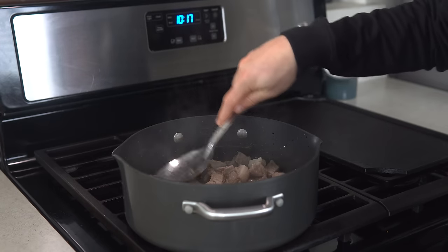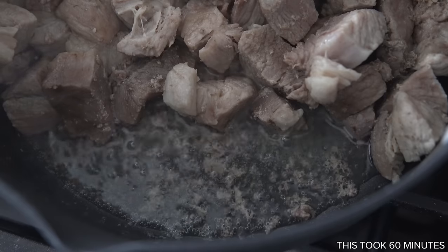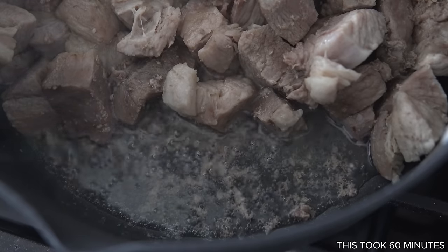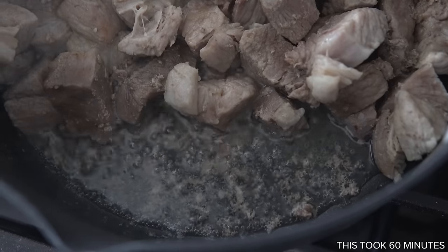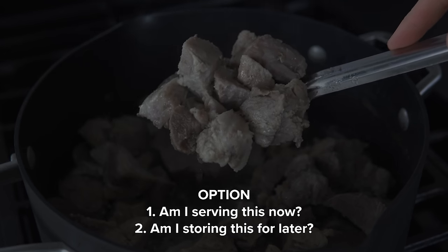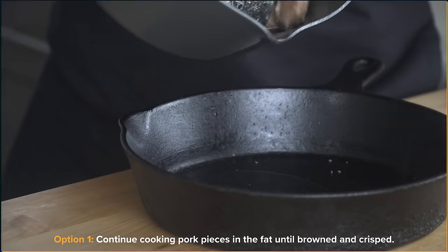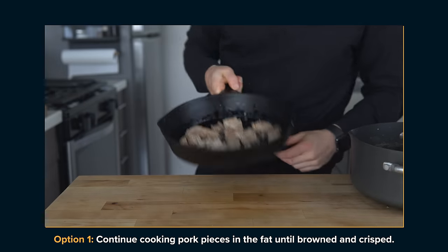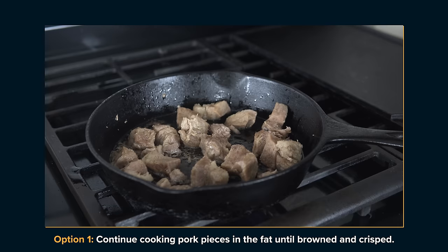Once all that water has completely evaporated, you should be left with a layer of pork fat or lard that will then start to brown the pieces and really turn them into carnitas. At this point you have a decision to make. Number one: am I serving this now? Or number two: am I storing this for later? For option one, just keep cooking the pieces of pork in that rendered fat until they are beautifully browned all over and slightly crisp.